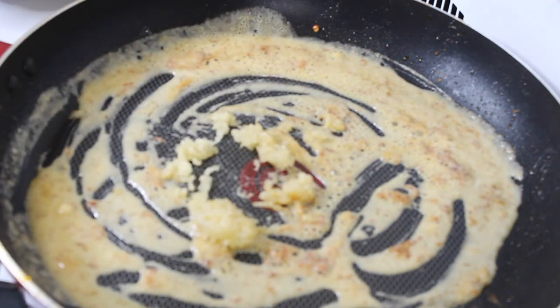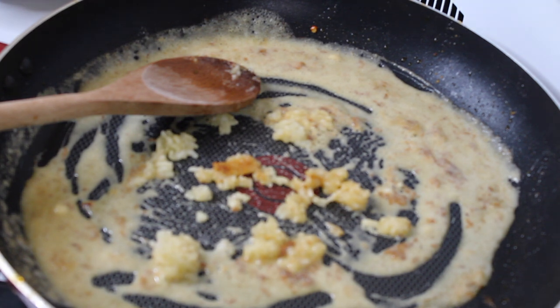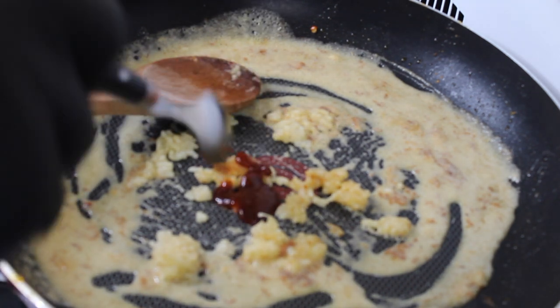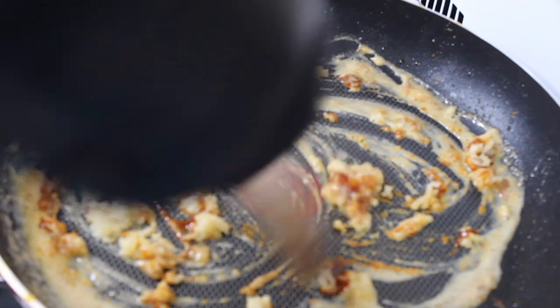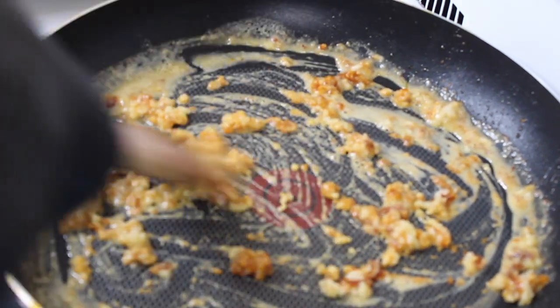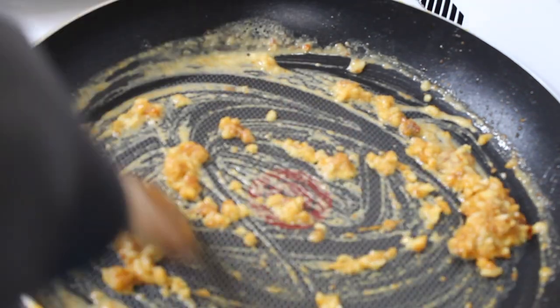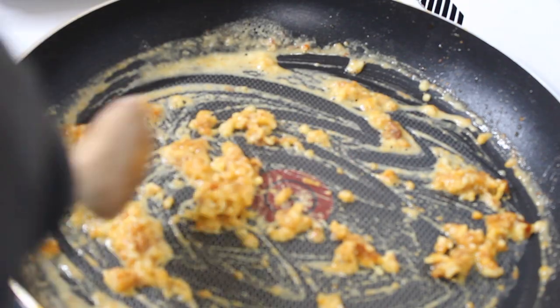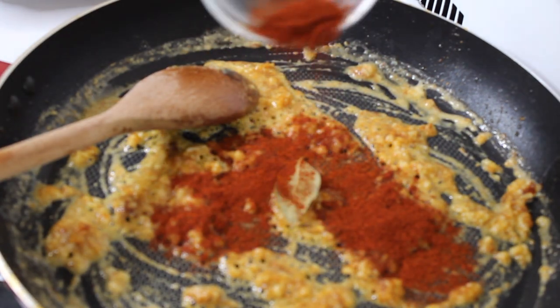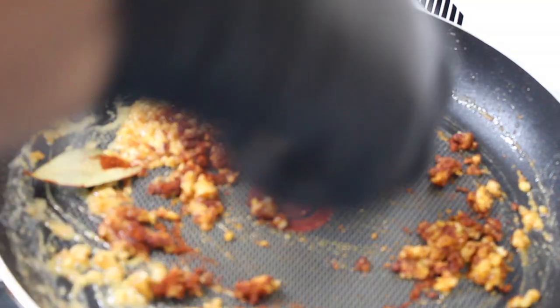I'm adding in some fresh minced garlic and also some better than bouillon lobster base. I added in a little bit of that lobster base — that stuff deepens any stock or sauce you're making every single time, I promise you won't regret it. I'm sautéing everything together to make sure all the flavors start to marry, letting it toast in there for a second. I also added in a bay leaf for a little flavor and some smoked paprika.